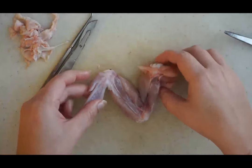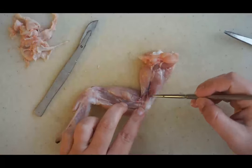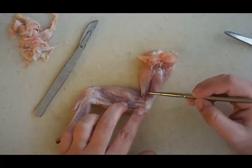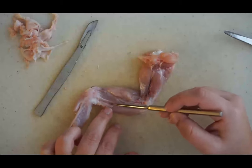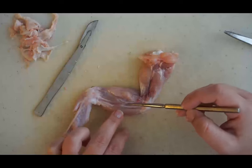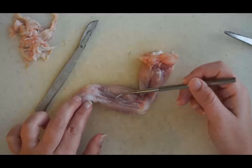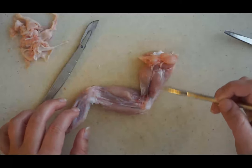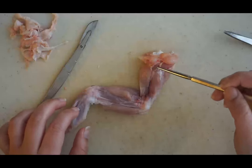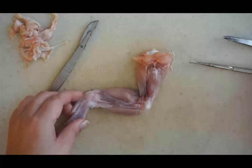Now you can see all the muscles of my chicken wing. Before we start talking about the muscles, take a look at some blood vessels that you can actually see here — those blood vessels supply blood to the muscles. We've got the biceps and triceps and then the shoulder muscles up here, though some of those have been cut.